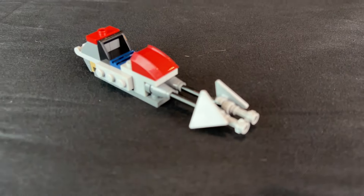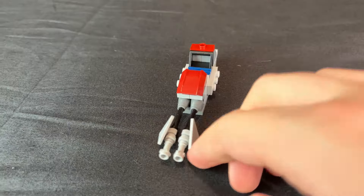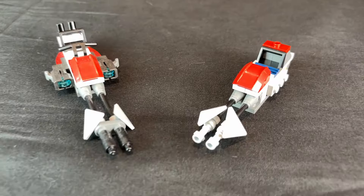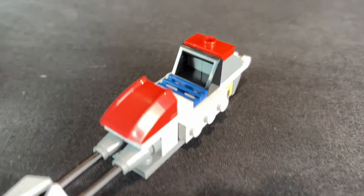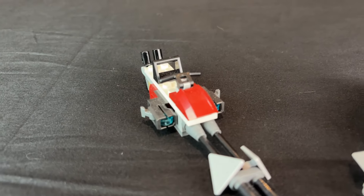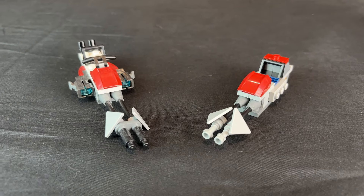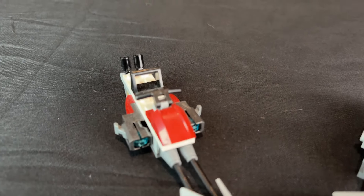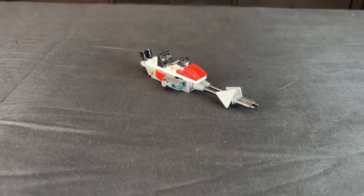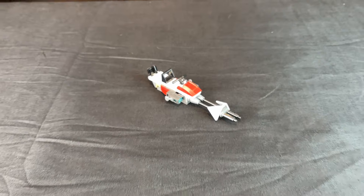When it comes to the speeder bikes, I think the actual LEGO set version is better, mostly just because they had more pieces to work with than I did, but I think they did a good job. The stud shooters on the sides don't look as good as they could have been, but it looks pretty good overall. My custom version of the speeder bike is a lot smaller — it can only fit one person, and I kind of just built it with the extra parts after I first designed the AT-RT.